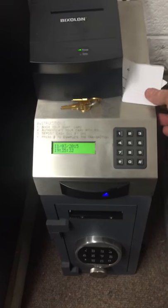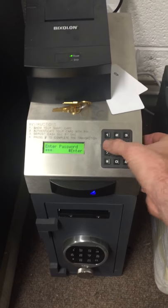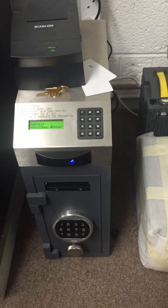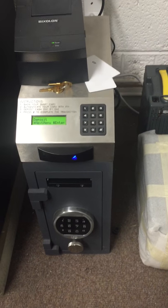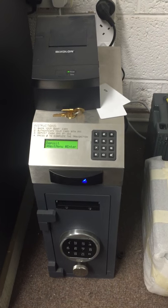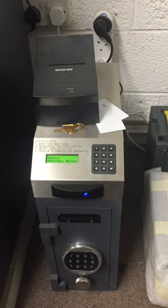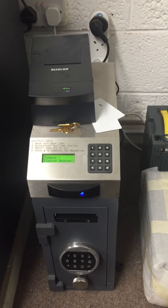It goes back into the system. The door is closed — 'door closing' — and you're back ready to start the next cycle. This is a heavy duty under-counter unit that can be anchored securely, and that is a basic demonstration of how the Eurotrader cash deposit system works.